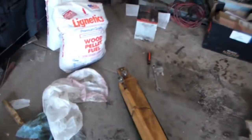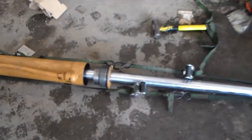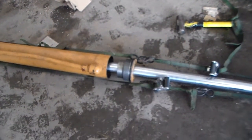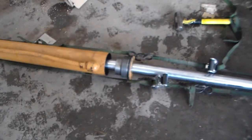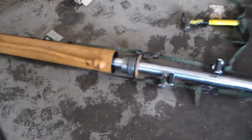I just took two ratchet straps, looping through the top and bottom, trying to get it to pull as straight as possible. Just cinch them up and tap it on the end with a hammer, then cinch them up again. Keep going until you get it in far enough to get the gland put in — and that's gonna be miserable because it's so tight.